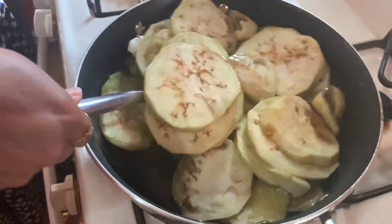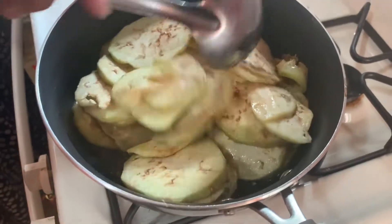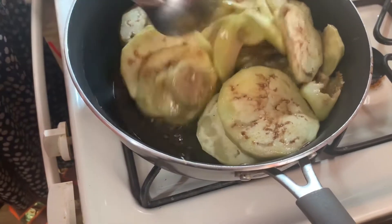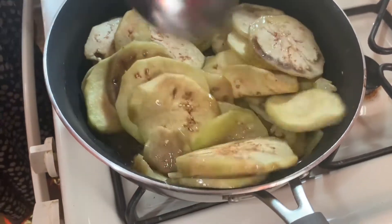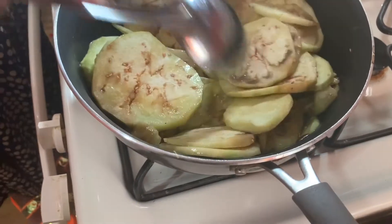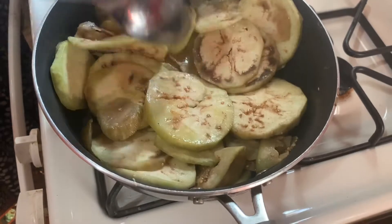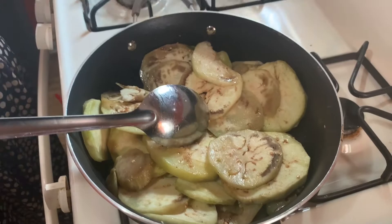When it fries, it gets very small — it reduces a lot. This is actually two eggplants that I cut up this morning. We have to keep frying it and we'll be right back to show you how the eggplant comes to life. Don't go away, stay with us and we'll be right back.